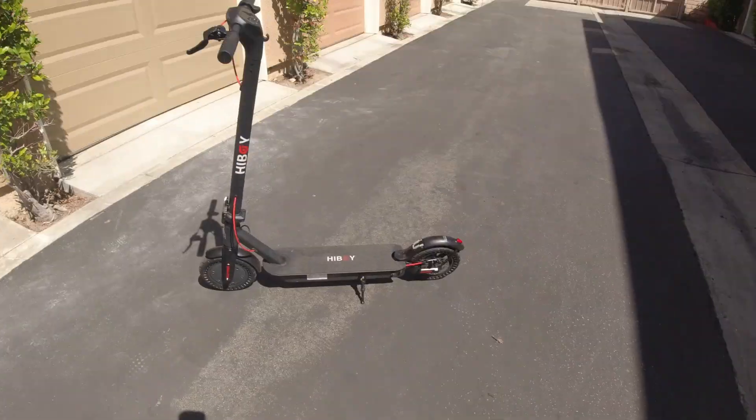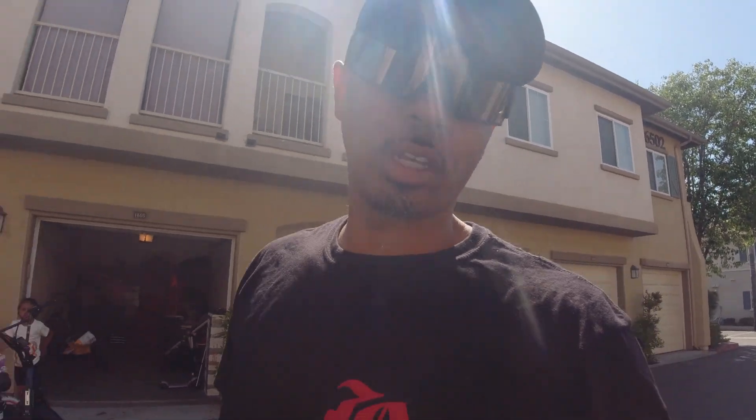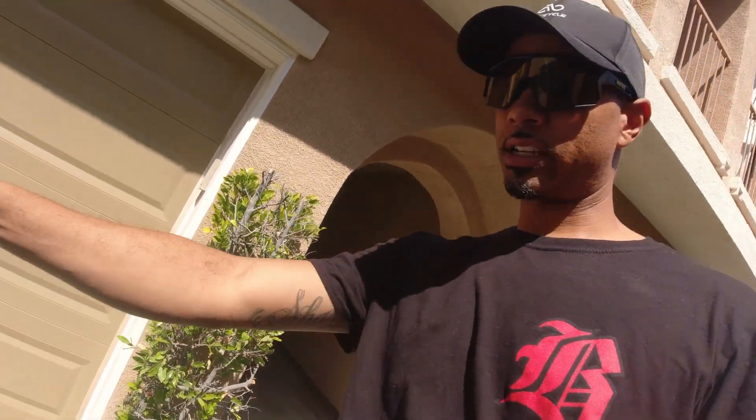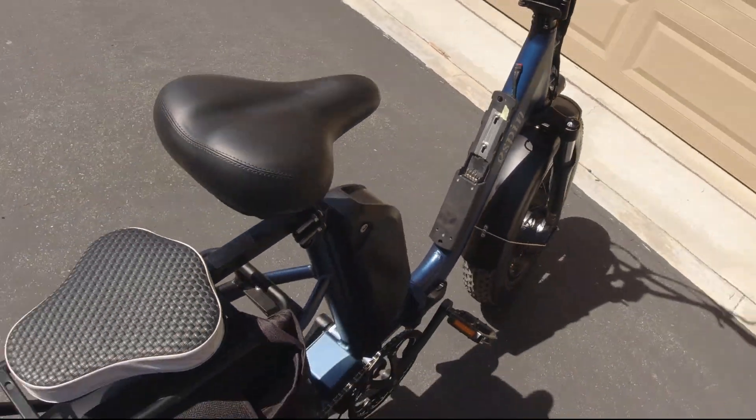I also got a new scooter, so be expecting a review on that one — it's by Hi-Boy. Looking out for that video, it's gonna be a banger for sure. If you guys are into scooters or in the market for one, stay tuned.